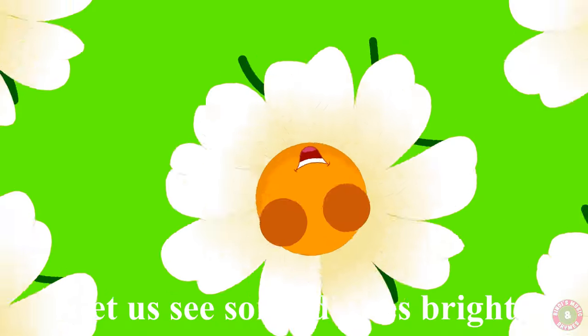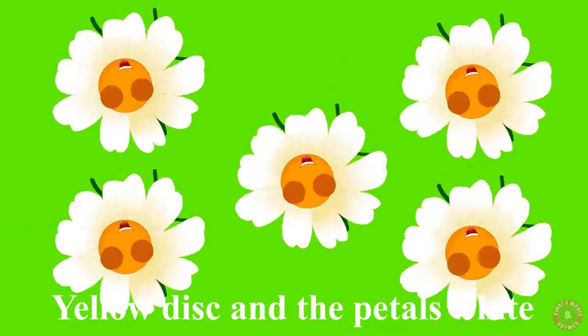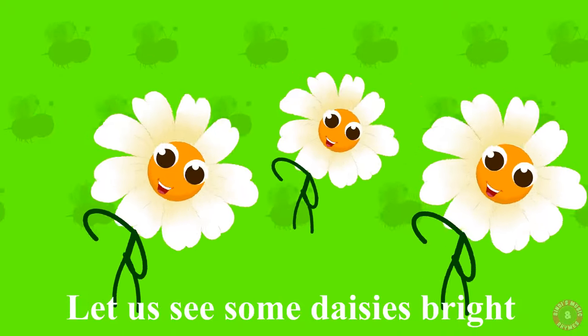Let us see some daisies bright. Yellow disk and the petals white. Bees on the daisies are a sight. Let us see some daisies bright.